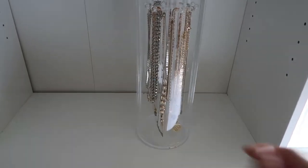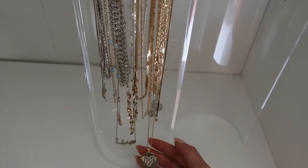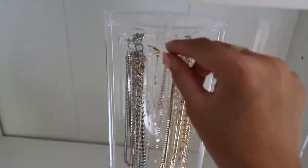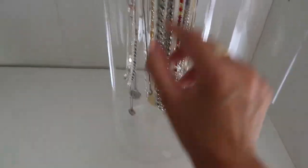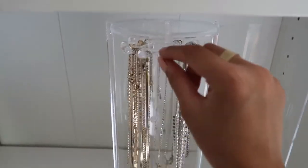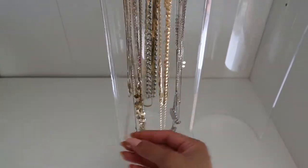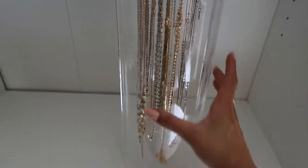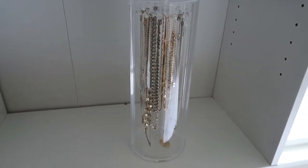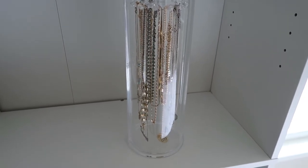I finished putting all my necklaces in the carousel. All my gold necklaces are at the front, and if you turn it, all my silver necklaces are in the back. It's super easy to see and grab whatever necklace I want, and I really like that I can just close it and it's protected from moisture. I'm honestly really happy with how it turned out.